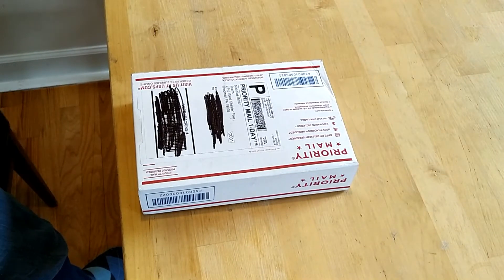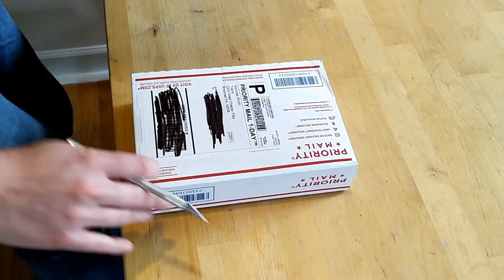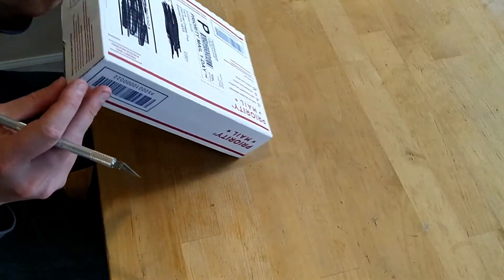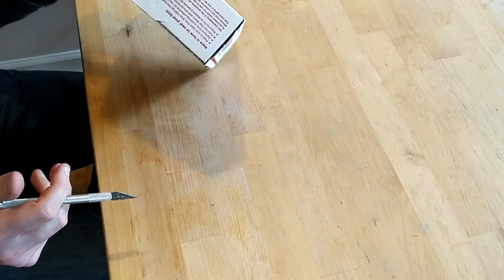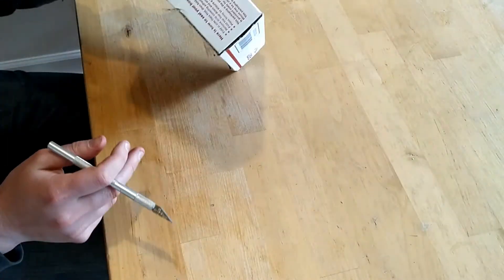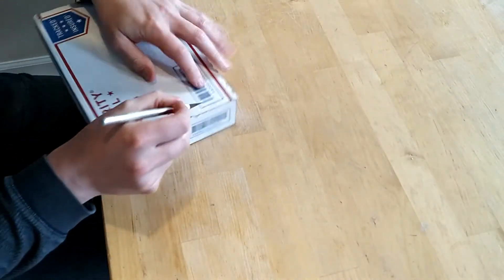Hello and welcome back to the channel. Today it's time for a mail call. I don't usually do mail call unboxing type videos, but I bought myself a bunch of stuff from Nicholas Smith for my birthday, which was last week. So I'm going to show you guys what I got as soon as I can figure out how to get this box open.